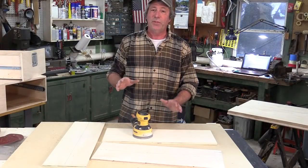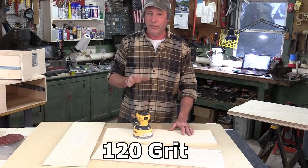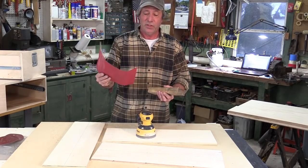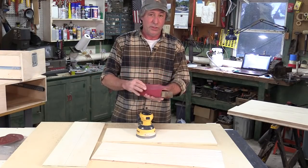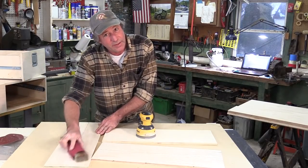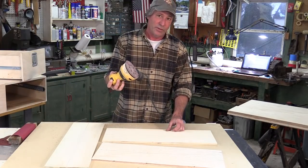Before we start test fitting these panels, we're going to sand all the interior surfaces of the case. If you have a random orbital sander, great — they work really well. If not, you can always use a piece of sandpaper wrapped around a block of wood. That works too, and you get a workout at the same time.